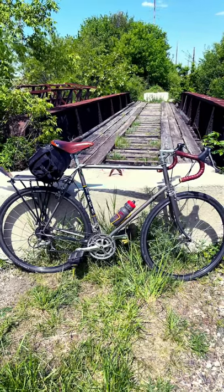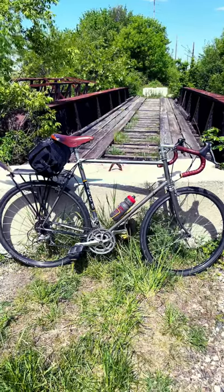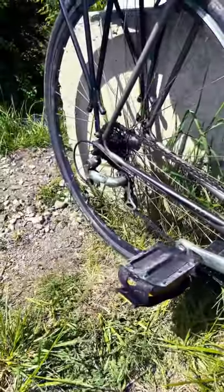Quick bike check here. We're on the 1982 Trek 500, but it's a neo-retro build. Shimano 105 9-speed groupset — it is a 3x9.